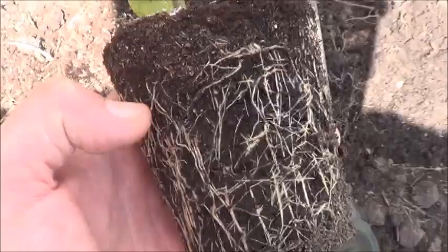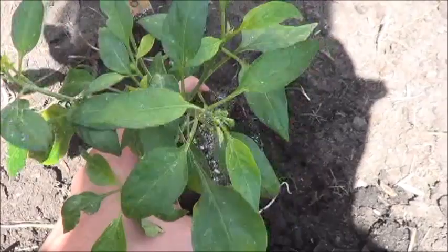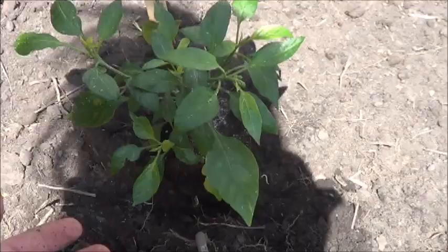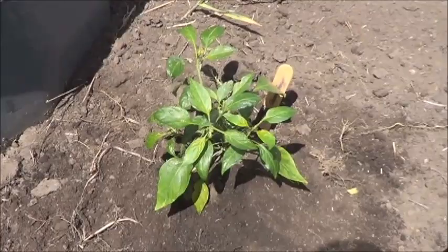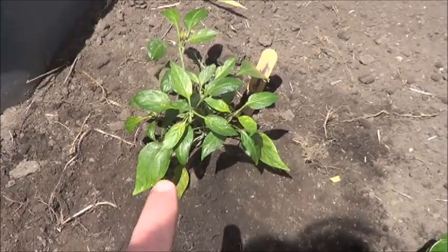First up is the Orange Fugo. Here are the roots that formed inside that cup. The plant itself doesn't look too bad aside from the aphid infestation, so I'm just going to plant that a little bit deeper. I'm going to plant this down and then we'll take a look at some of these others. I don't know how many of you remember the Orange Fugos from last year, but that was almost an orange creamsicle colored pepper — I'm really excited about this one.